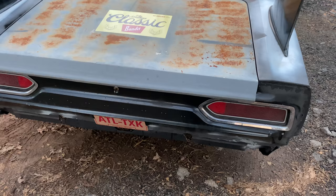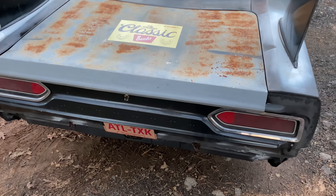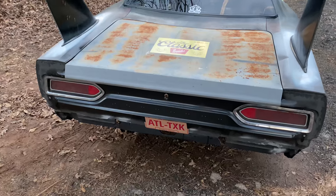The taillights here are not Roadrunner, as many of you will notice. They are Satellite taillights. The difference versus Roadrunner taillights was about 350 bucks — these were 30 dollars and Roadrunners are about 400 — so that was the reason for that.